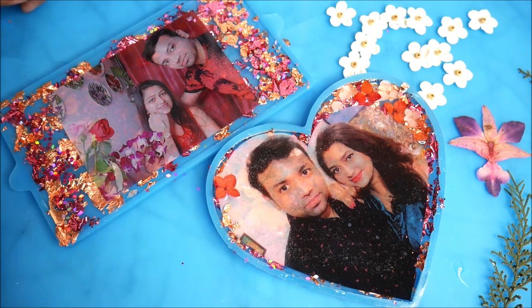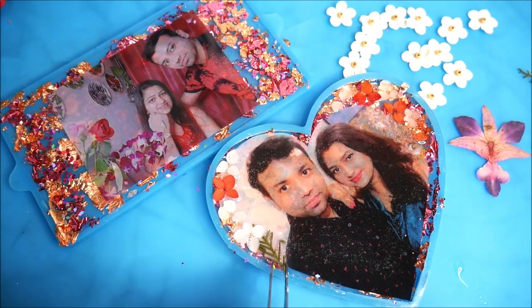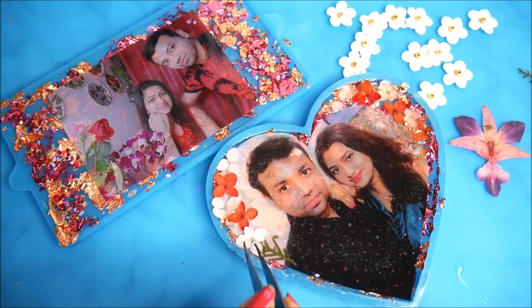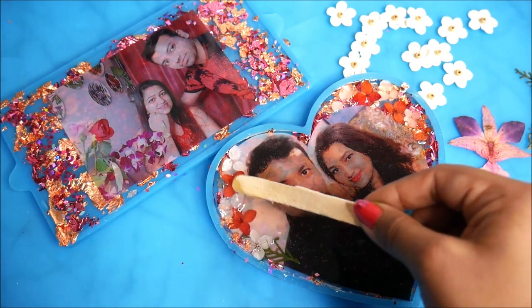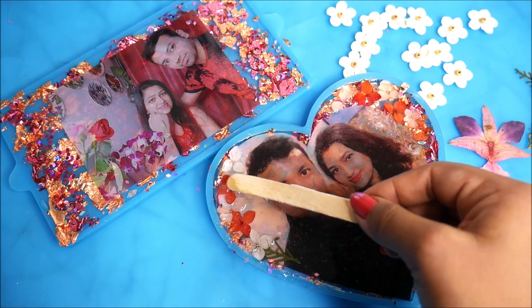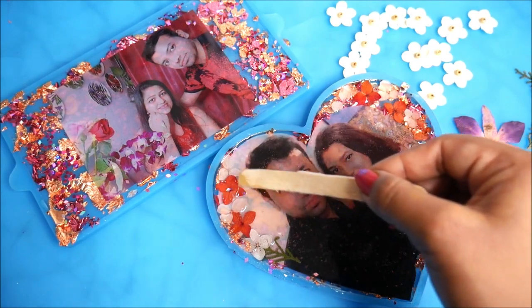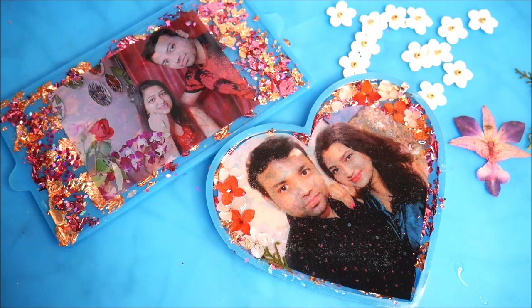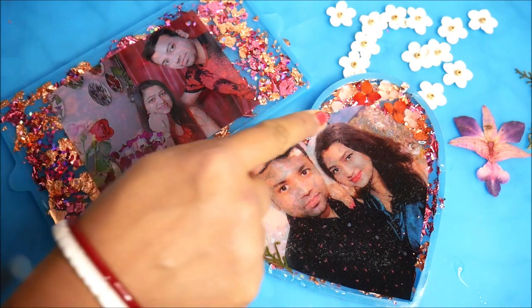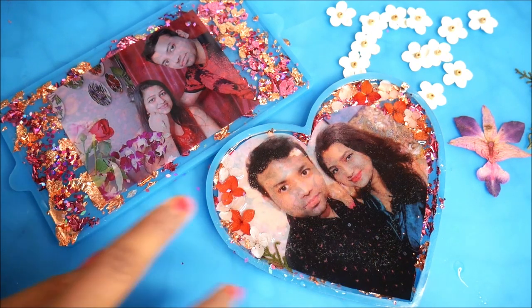These are a few dried flowers. You have to push all the flowers inside the resin — it's very very important, or else the top surface won't be plain. Now all the flowers are in the resin, and finally let's use our gas torch to pop out all the bubbles from the top. Be very gentle and quick because overheating the resin may damage your photographs and dried flowers.